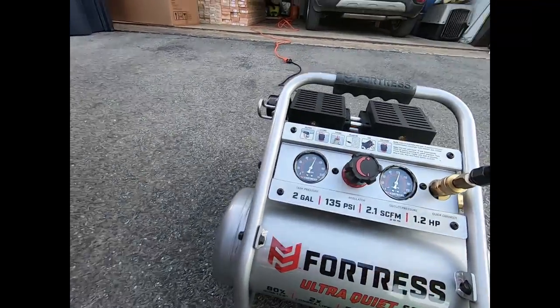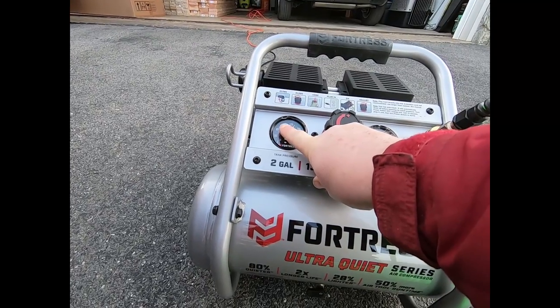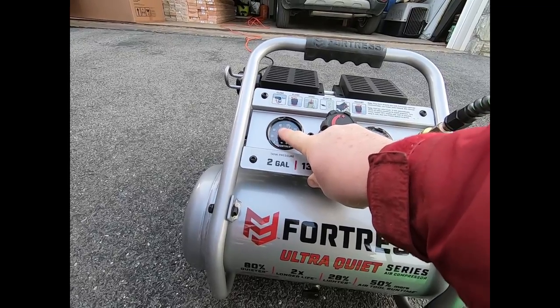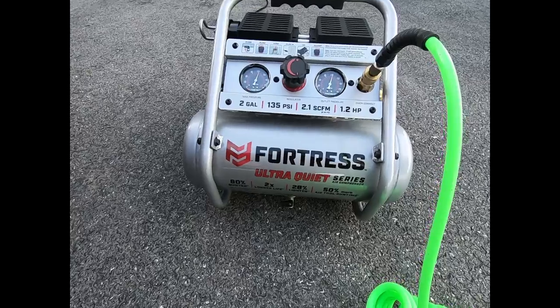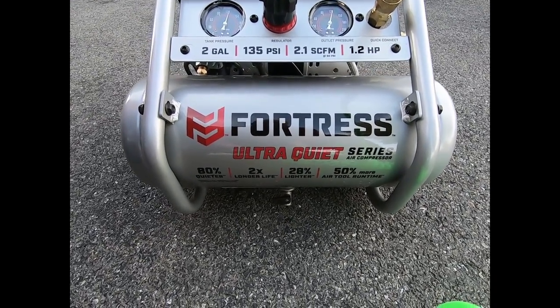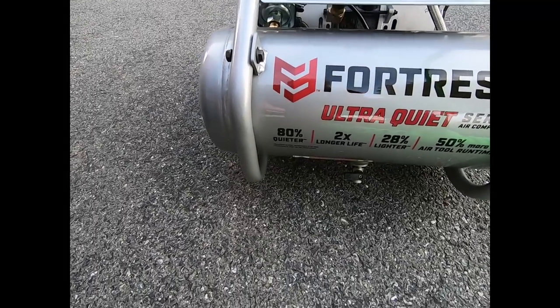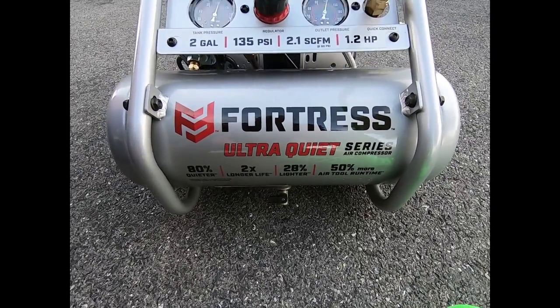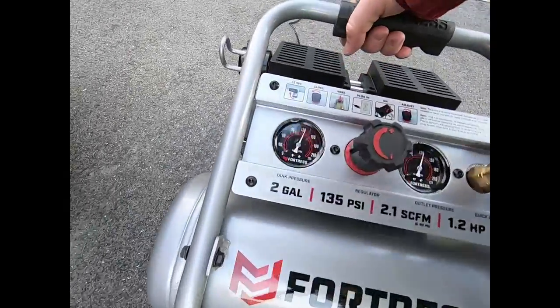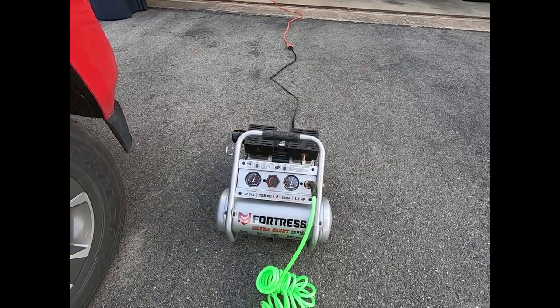You can see when it was running, she was holding around 75 pounds while it was increasing the pressure in the tire. I'm pretty impressed with that — nice quiet little air compressor. That's the Fortress Ultra Quiet series from Harbor Freight. It says it's 80% quieter and 28% lighter, though honestly it's not light — it feels really solid. My opinion: pretty good air compressor, nice and quiet, powerful, and it does its job. Thanks for watching, have a great day!